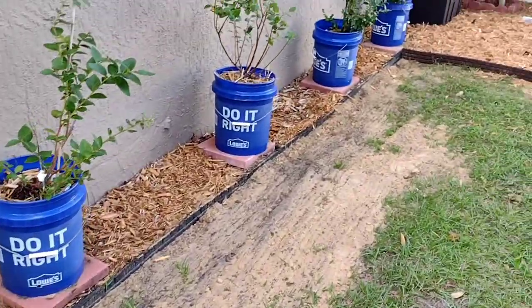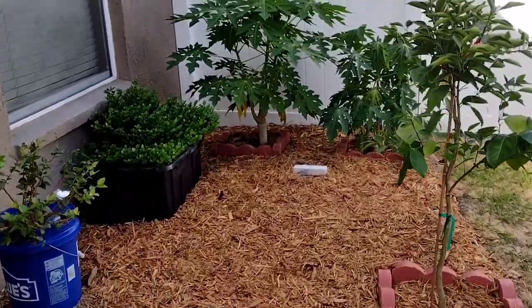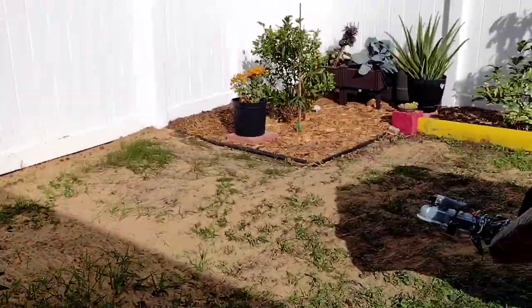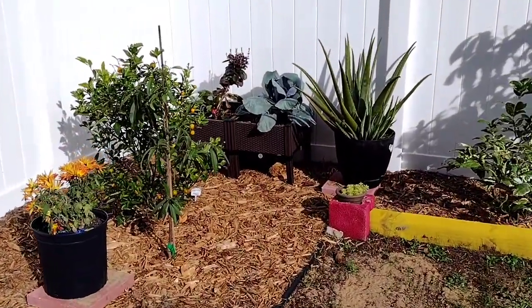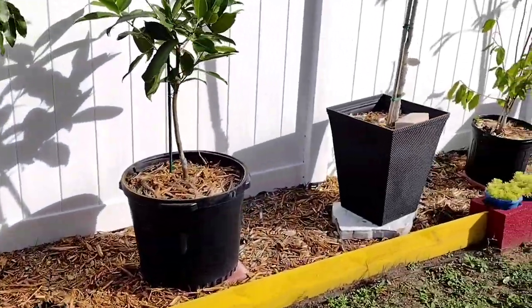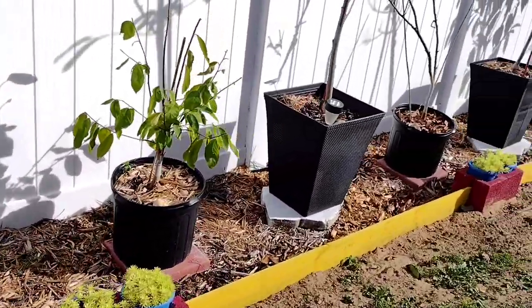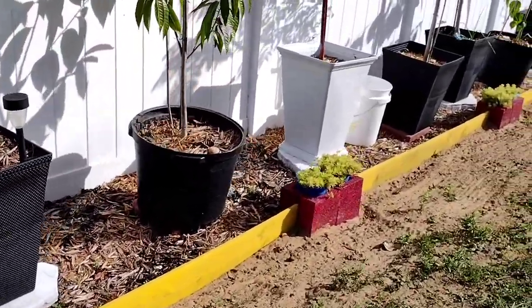The mulch got dumped right on their plants and fruit trees and they ended up dying. So I'd rather do it the old-fashioned way — when there's a sale at Ace, Lowe's, or Home Depot, I just get the bags of mulch and put it down to be safe. I'm starting to put a lot of trees in the ground and I do not want those problems. It may take me time, but I have time.